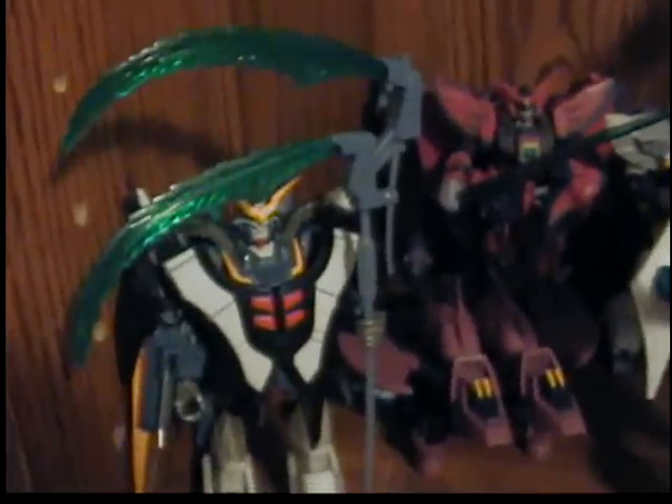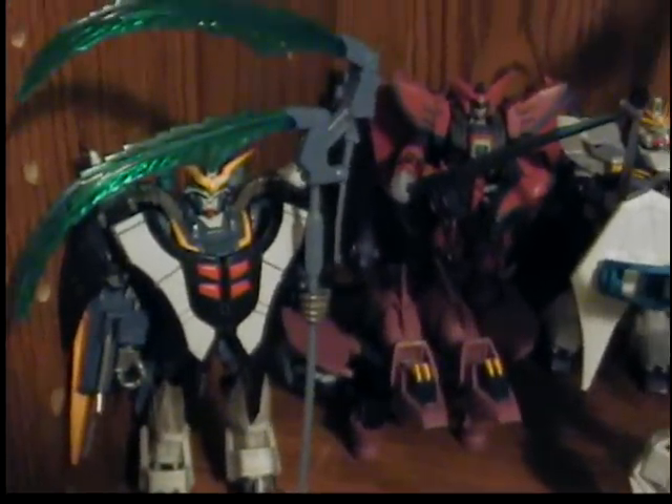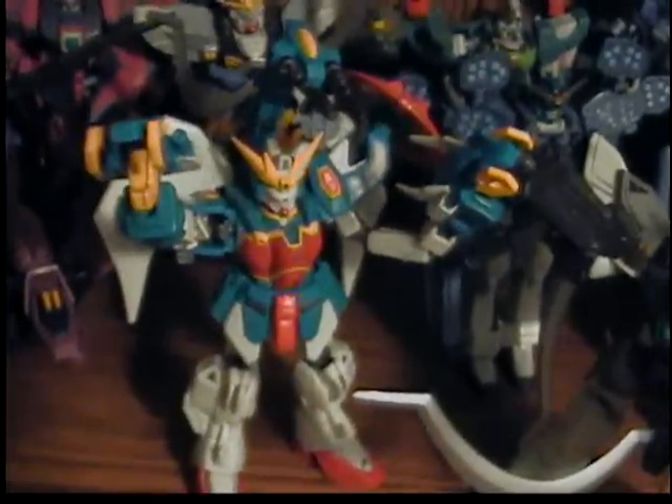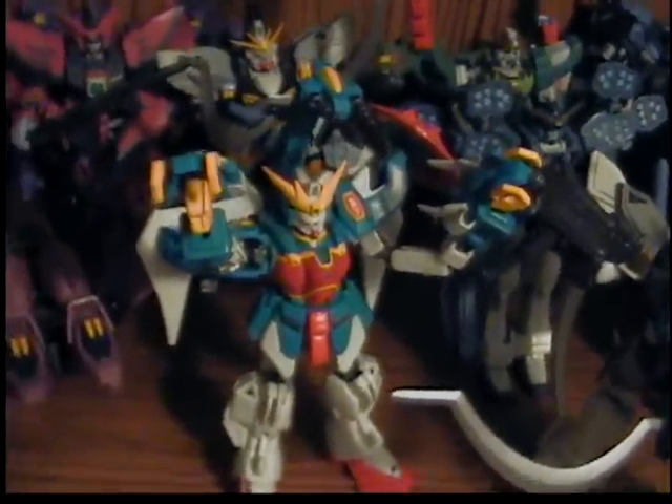Starting off, this is Death Scythe Custom — or Gundam Death Scythe Hell Custom, rather. There's the Transforming Epyon, and the regular Epyon. There's two purple Leos and a green Leo back there. Version 2 Sandrock. Nataku Gundam, I think. Altron Gundam. I don't know the names too well for these ones since I'm not really into it.